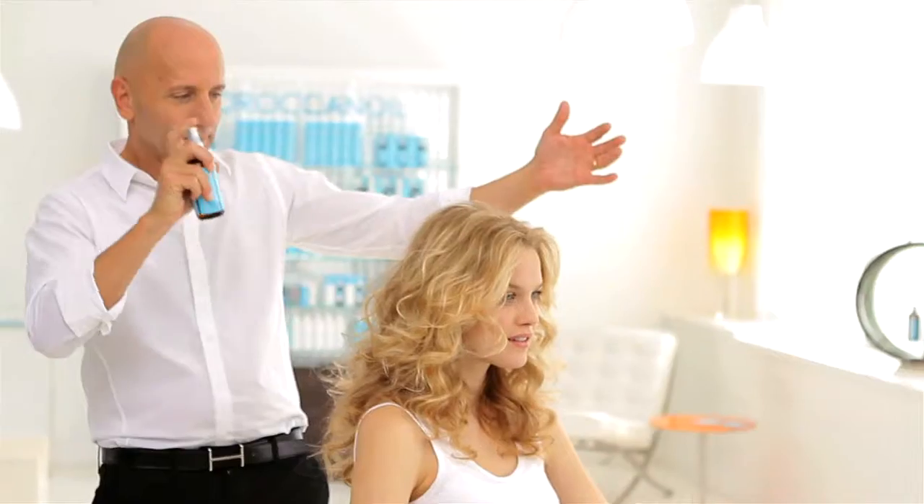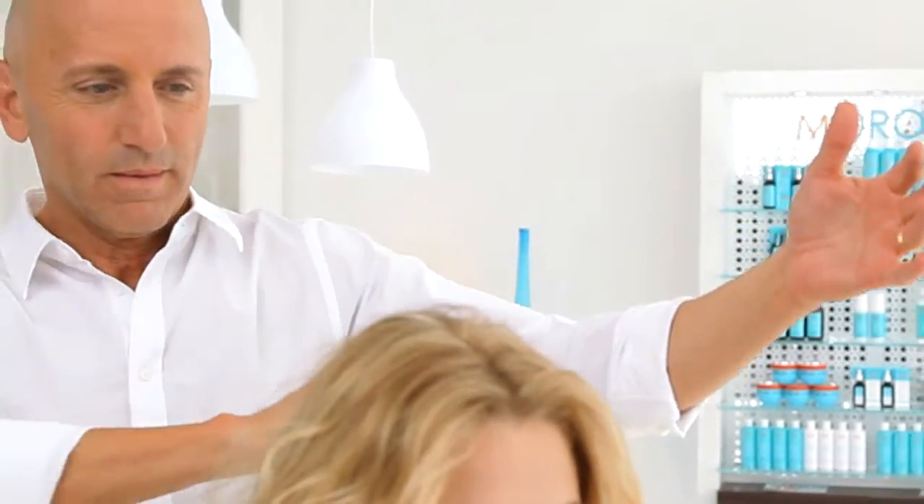Spray approximately 10 inches or 25 centimeters from dry hair. Work with your hands to guide the product. Allow to dry for three to four minutes before touching to let the tiny pearls of oil dry, sealing in beautiful, unsurpassable shine.